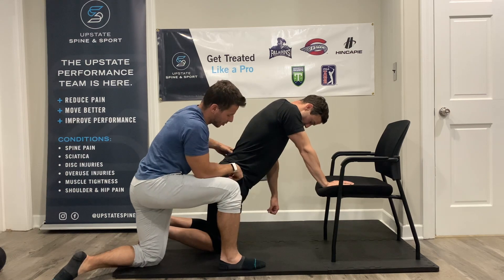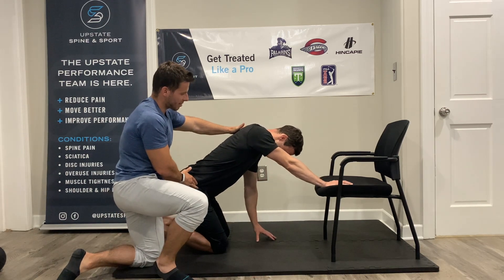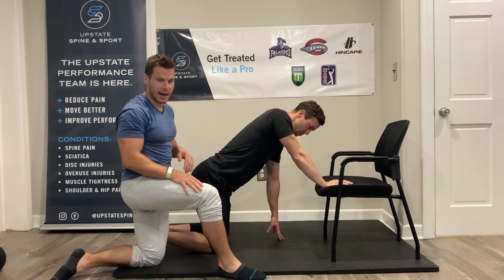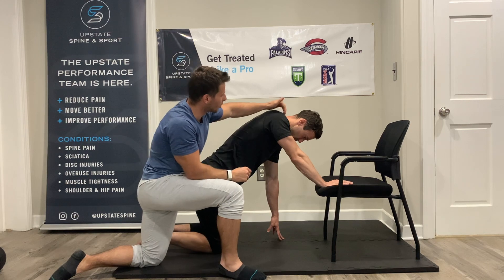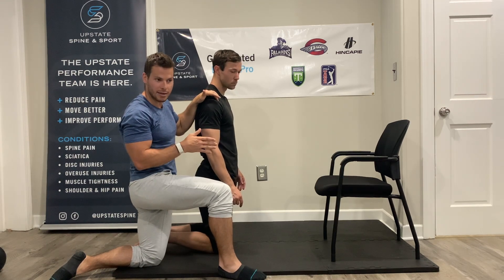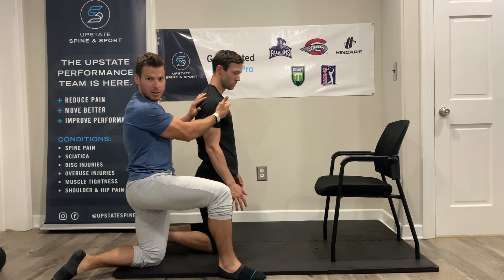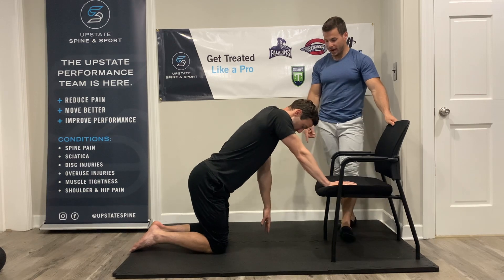Your right arm is going to be on that object and you're gonna be positioned so the pelvis is just even with the knees, not sitting back quite yet. The action is: keep the hand on the object the entire time, left arm on the ground, then sit backwards allowing the butt to sit back and the chest to fall forward, allowing the arm to go into that forward flex position. You should feel a big stretch in this tissue here, but I don't want you to feel any pinching in the front part of the shoulder.